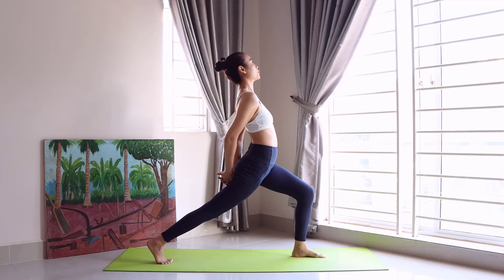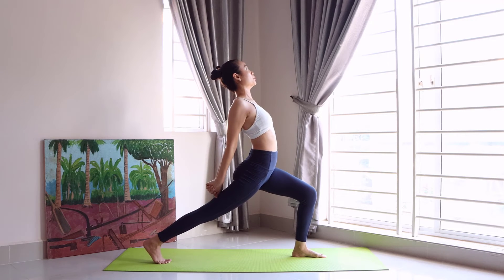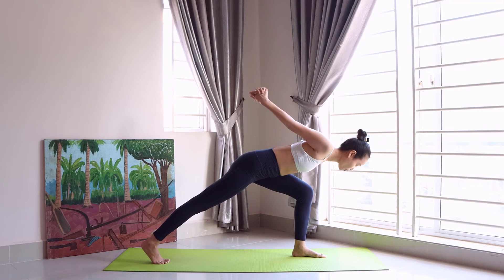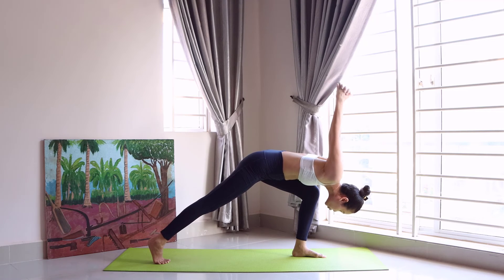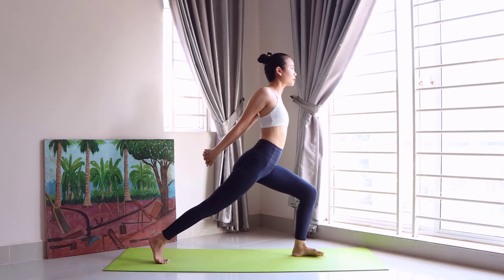Twist the hands around each other and pull, go to the ground, and go back.